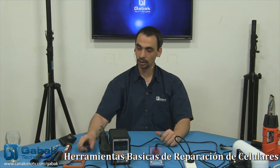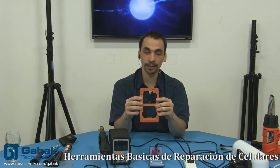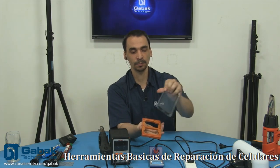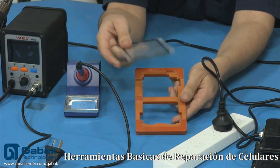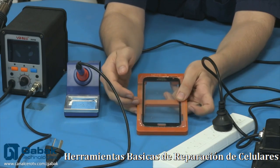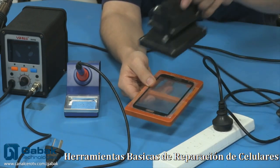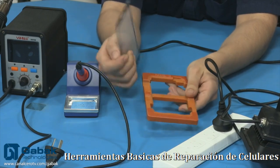Ahora vamos a hablar sobre un producto que no hay muchos videos dando vuelta, por lo menos de manera profesional. Tenemos este molde — te sirve para poner el LCD acá arriba y se utiliza bastante para los iPhone. Una vez que vos tenés el LCD completo, ponemos el LCD abajo y después ponemos el vidrio arriba con el pegamento. Todo el pegamento que sobre va a caer por acá en los costados. Después de un ratito, haberlo puesto con la luz ultravioleta, ahí vas a poder armar el celular sin ningún tipo de problemas. Usualmente esto se utiliza para los iPhone; para el Note 2 es un poco más de riesgo, así que recomiendo evitar ese riesgo.